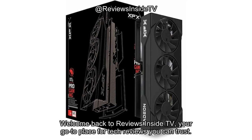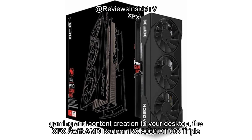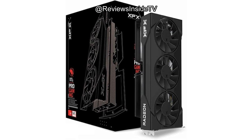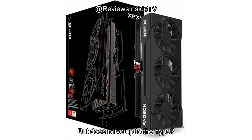Welcome back to Reviews Inside TV, your go-to place for tech reviews you can trust. Today we're diving into a high-performance graphics card that promises to bring top-tier gaming and content creation to your desktop: the XFX Swift AMD Radeon RX 9060 XT OC Triple Fan Gaming Edition. This powerful card features 16GB of GDDR6 memory and an advanced triple fan cooling solution, making it one of the top contenders in the high-end GPU market. But does it live up to the hype? Let's break it down.